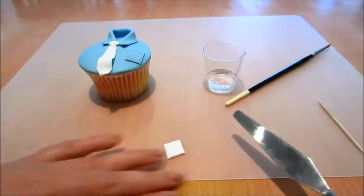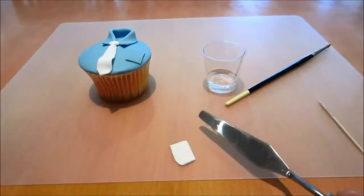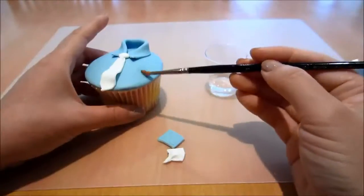I'm cutting out a tiny little square and flattening it out even more. I'm going to fold in one corner — this is just going to be a little handkerchief. I'm gluing it onto my cupcake.